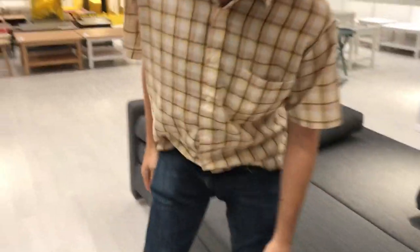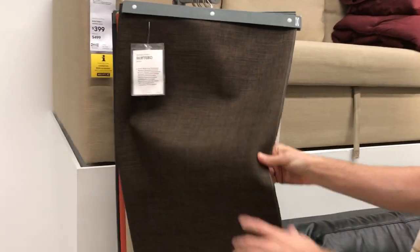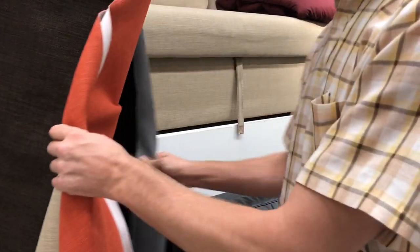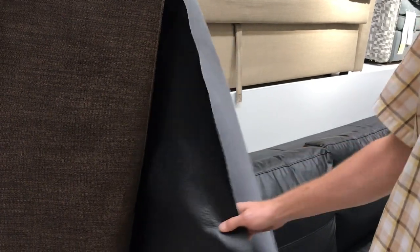In terms of color options, you do have several options in polyester: brown, beige, orange, and gray. There's also a faux leather option in black.